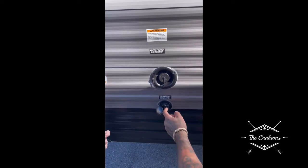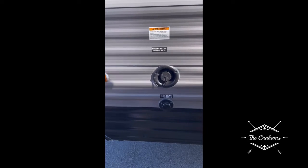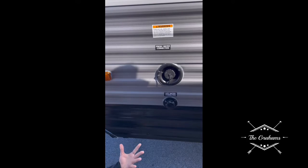We recommend you get a water pressure regulator — it's a metal fitting that twists into the hose and then into the connection here. It helps regulate the water pressure going inside, because too-high pressure can bust seals and cause damage.